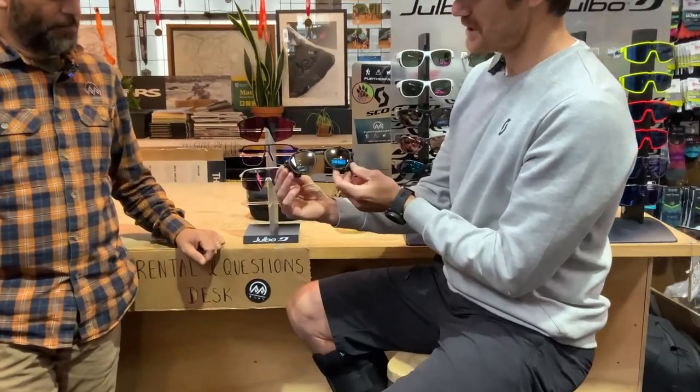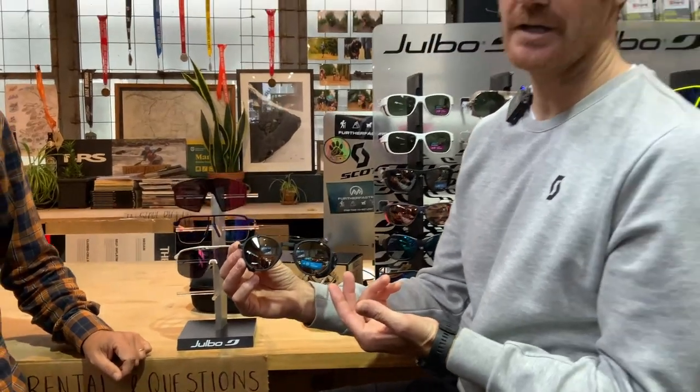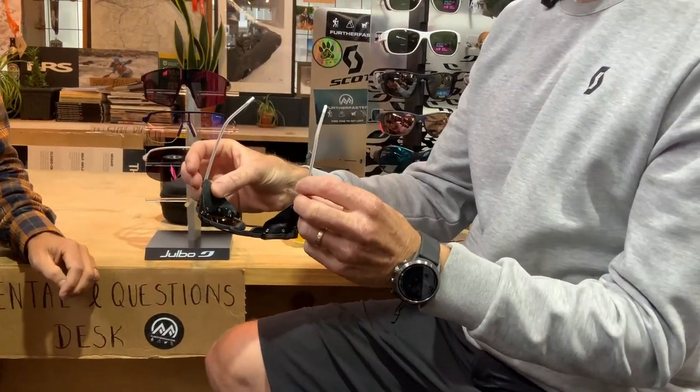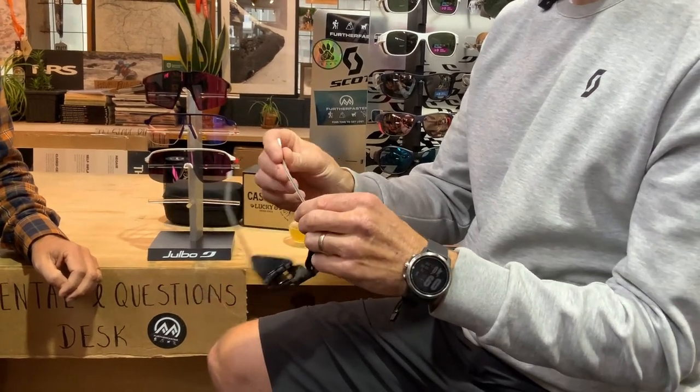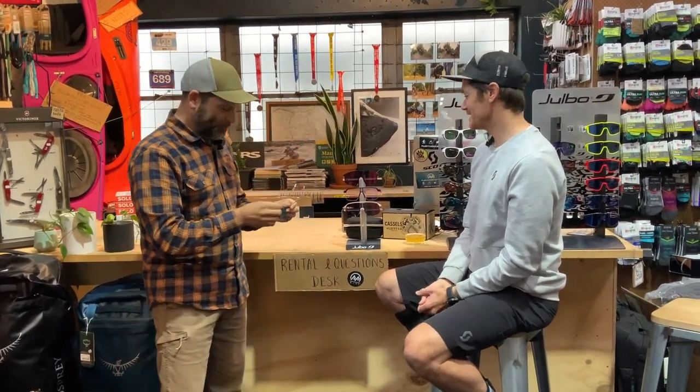The Legacy has nice side shields. This is the Spectron 4, a really good high-mountain lens, but they've also got a Spectron 3 and reactive options too. It's super stylish and really functional — removable side shields, grippy nose and side arms. It's got a casual look but still functional, which is what the Vermont and the Chams have been really popular for. It's the first thing Matteo walked by and just picked up — he levitated to them, so we know our customer for sure.